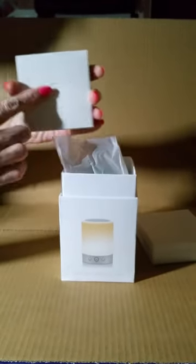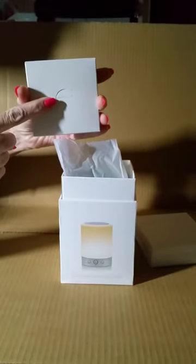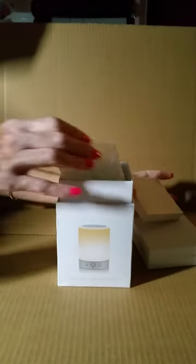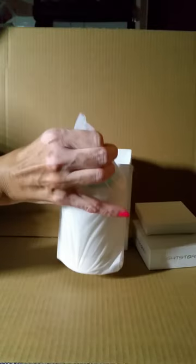Remove the lid and take off the top. Inside here is where you'll find a USB charger so that you can have it charged and ready at your hands at all times. Remove it from the box, and inside is the ultra-compact speaker.